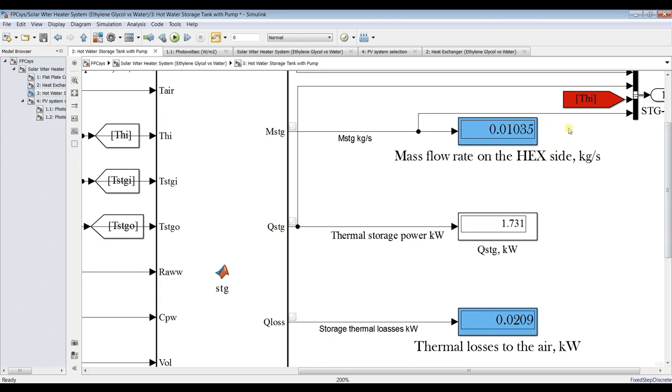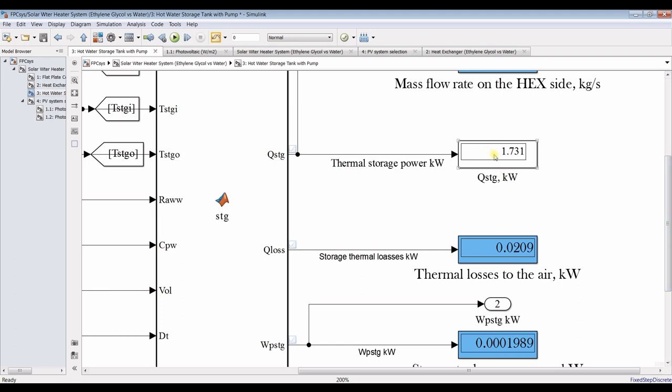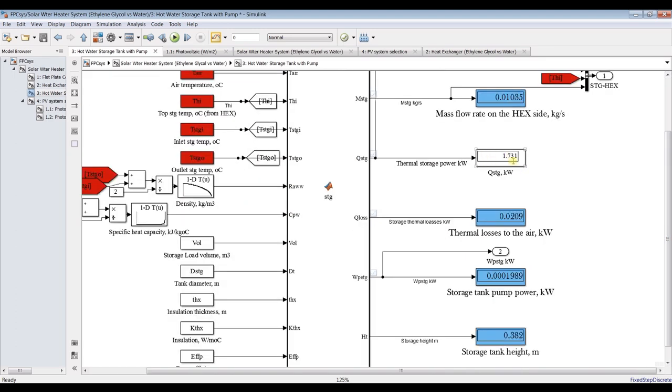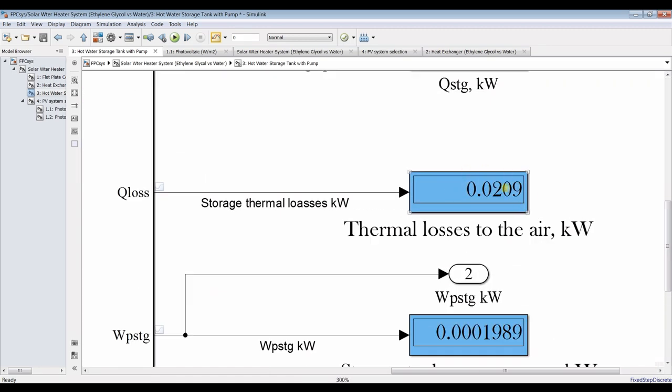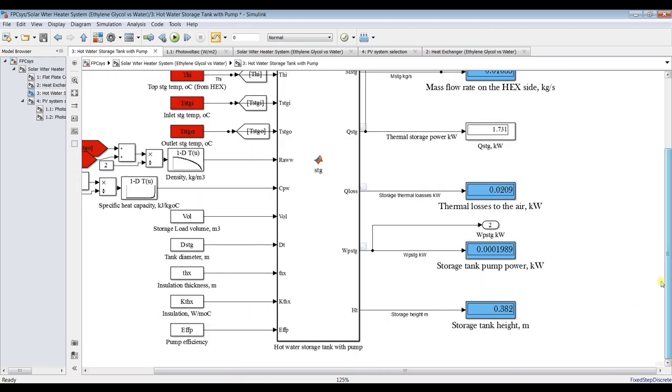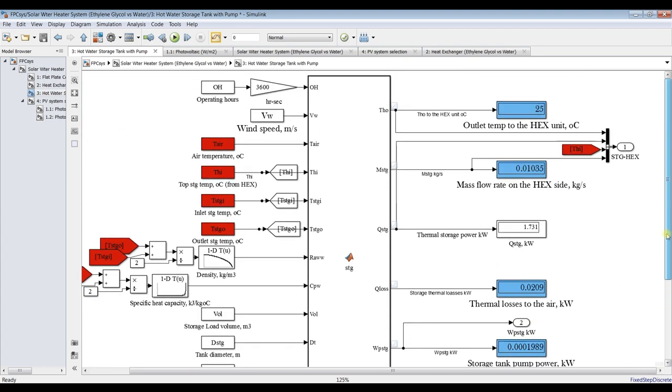This is the storage circulating mass flow rate, thermal storage power to the ambient in kilowatts, and the tank height — which depends on your tank diameter.